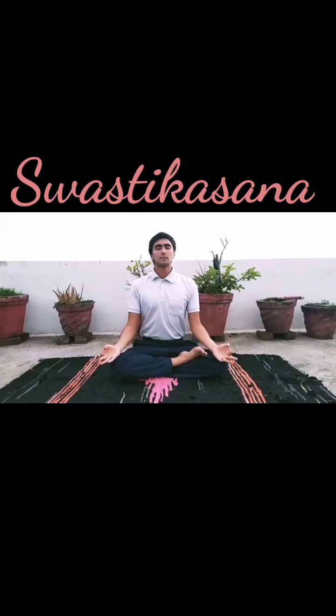Svastikasana. Best asana for meditation, increases concentration level, and helps to improve and boost immunity.